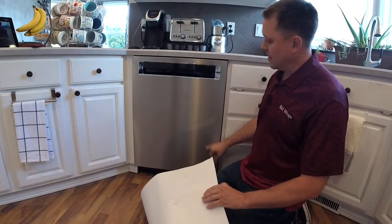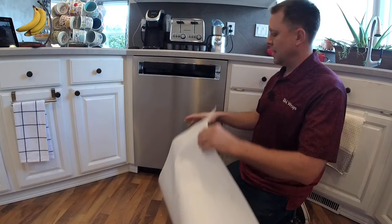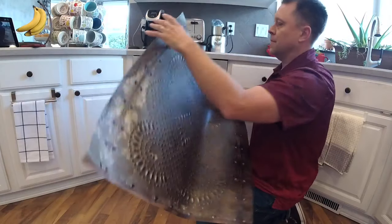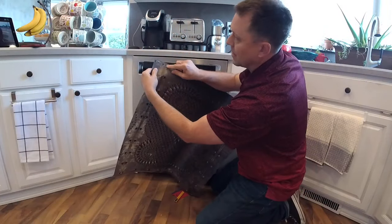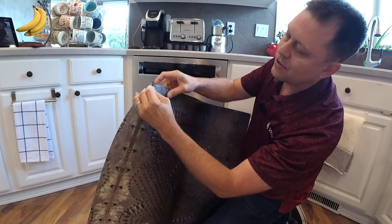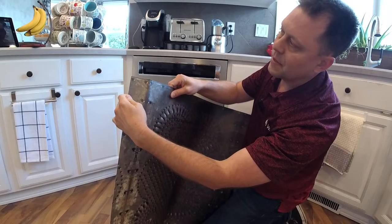I cleaned it with rubbing alcohol, especially around the edges right here. Now, I'm going to show you what I want to do. Right here — I don't know if you can see that — this is where it's going to end, or the edges of the unit.